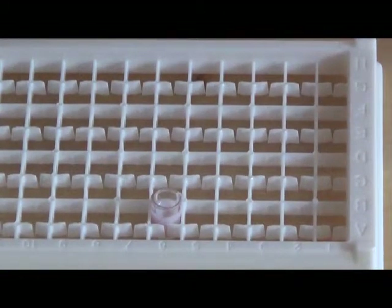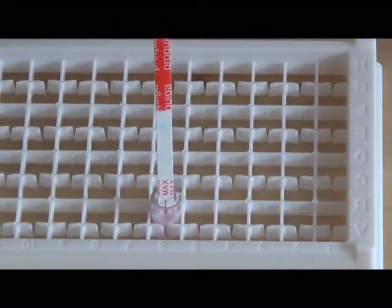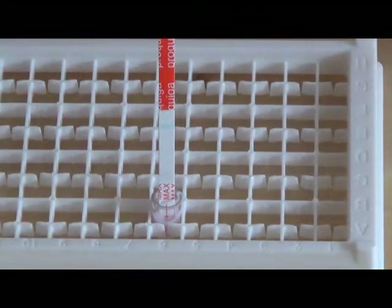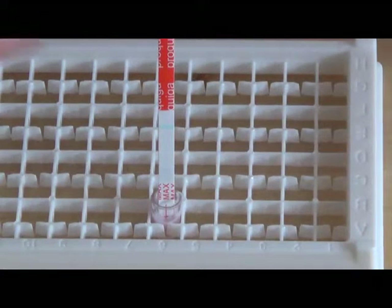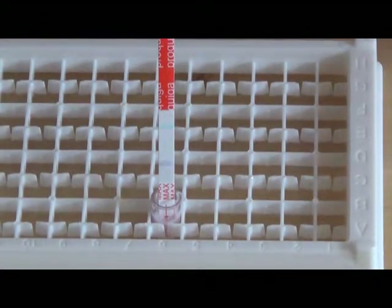Then you take the test strip out of the tube and place it into the well. Then you wait four minutes for the test to run. You can see the test starting — it's beginning to suck liquid up the length of the test strip.